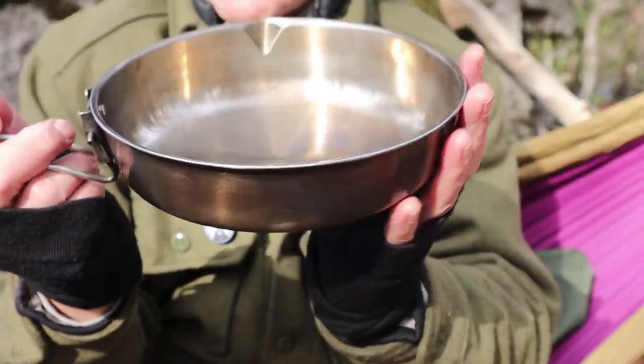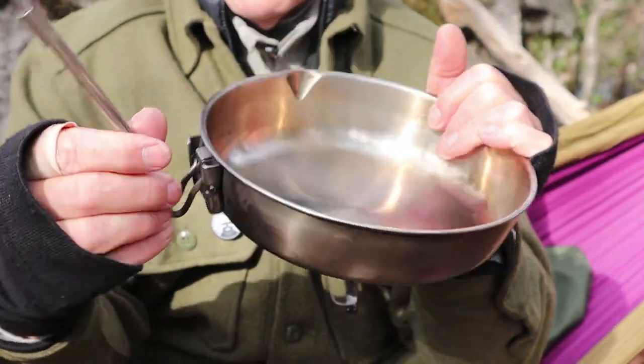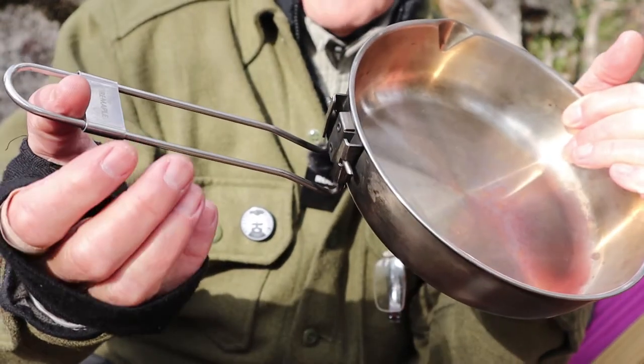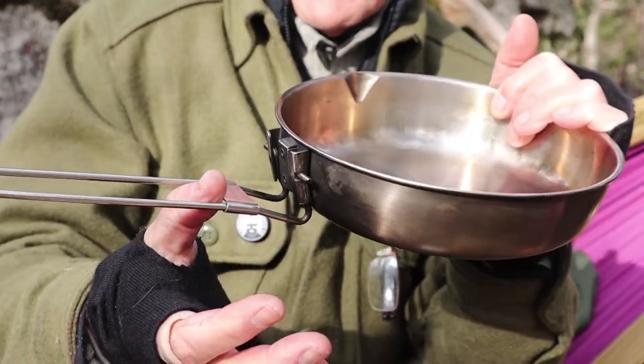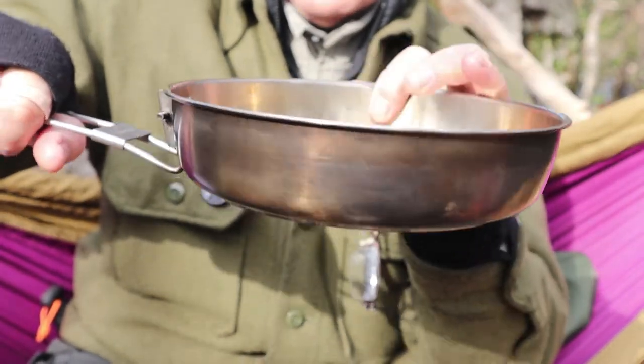As far as key features go, it does have a locking handle. As you collapse it and open it up, there's a sliding latch. When you slide it down, it locks into place so it's not going to collapse on you. Very nice feature indeed.